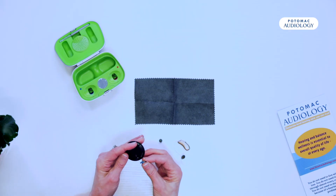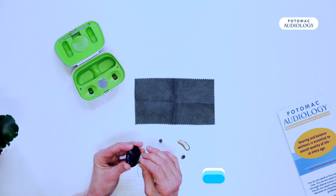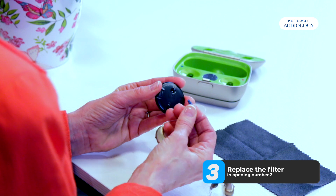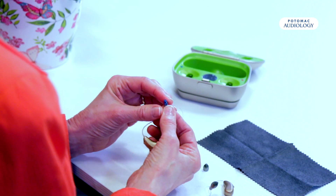Now we're going to go into the second opening where there's a new filter, push down, and you'll feel and hear a little click. Pull it out and you will see the new filter in the hearing aid.